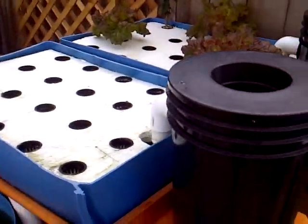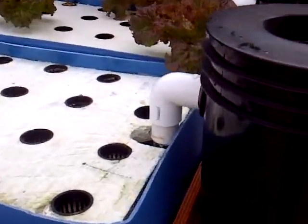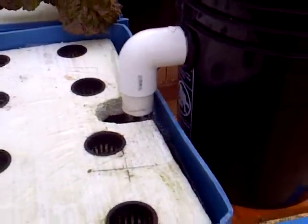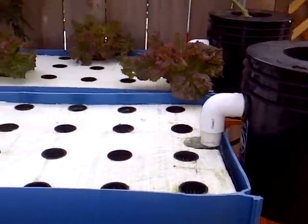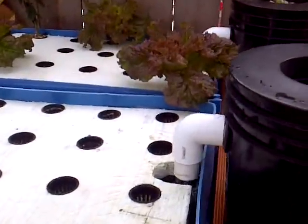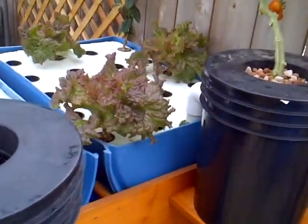I think I'm going to need to add an air stone to each grow bed because my flow isn't fast enough — I was going for a slow flow on this garden. So I need to add some air or else the plant growth will just be too slow.